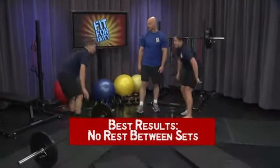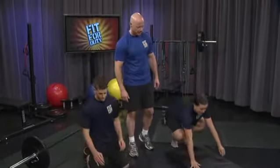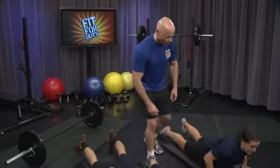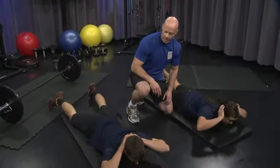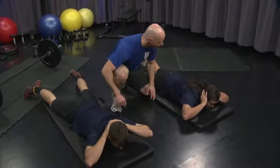Ready for round two? You're just getting into it. Let's get down to our bellies — get comfortable. Fingers clasping behind your head. 20 count, no jerking motion. Ready? Begin.